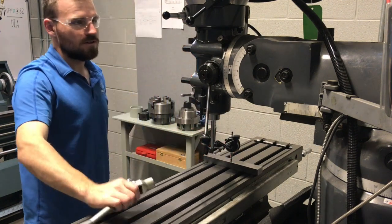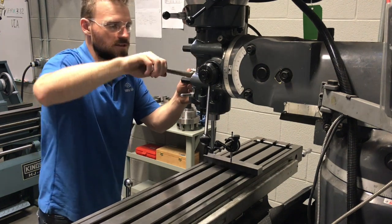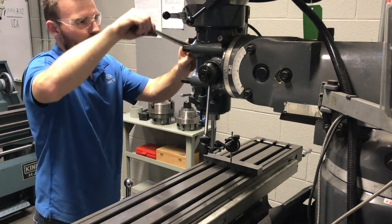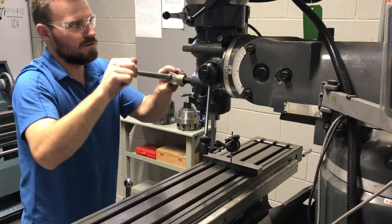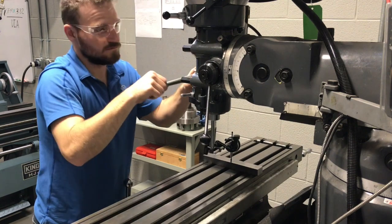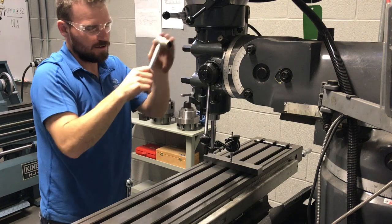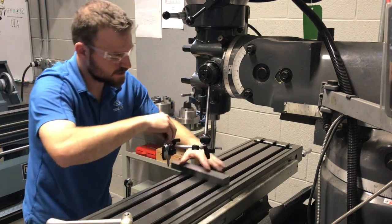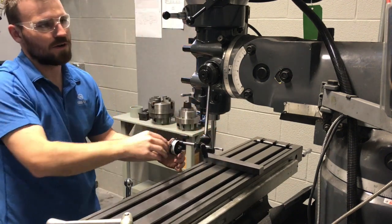Once it's perfectly zeroed, all we're going to do is re-tighten the bolts. I'd suggest doing a cross pattern, going from corner to corner — lightly cinch them down first and then fully tighten them up after. You can always run back through and re-check it to double-check it stayed on zero after tightening the bolts, and it looks like we're good.